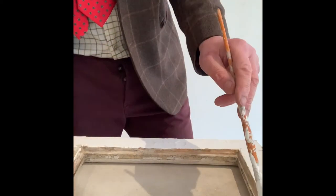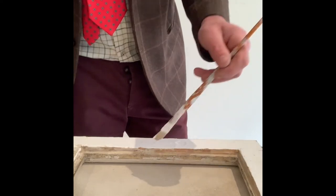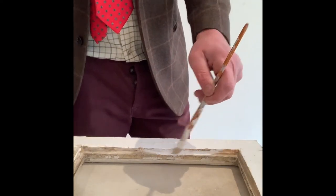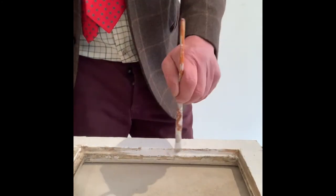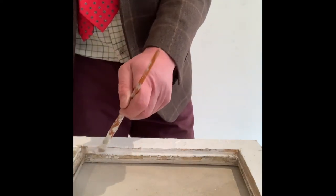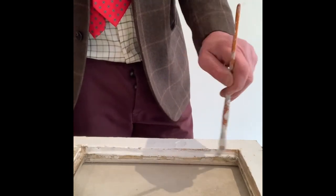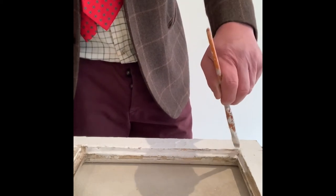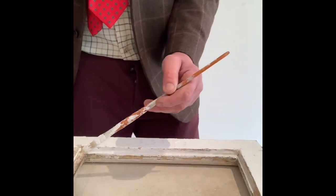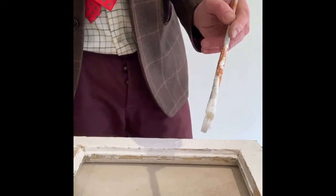Just putting a bit of paint around the rebates — not the putties, around the rebates — just to seal them up, like I said earlier. If you had a new window, it's probably best to get a primer and an undercoat on before you put the glass in. There we go — we're going to let this paint thoroughly dry.